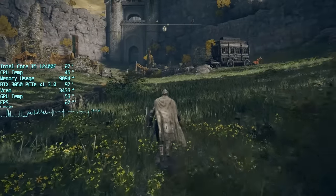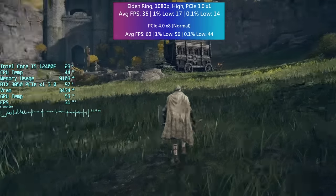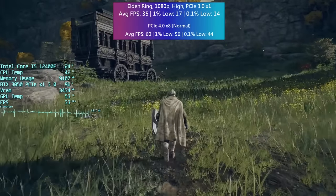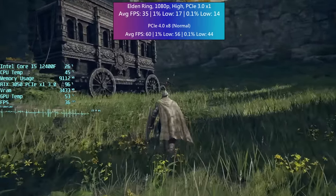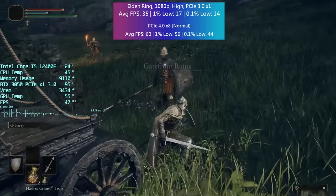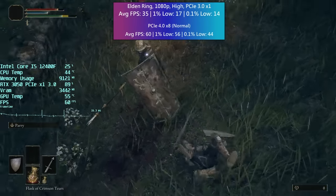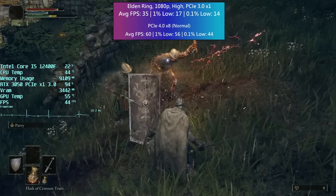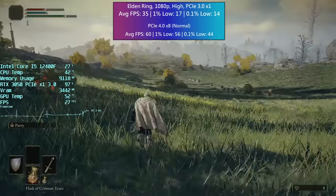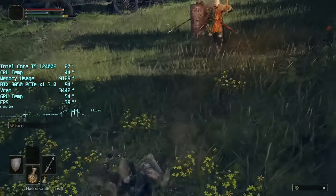Elden Ring hates this configuration. When I tested the RX 6400 and 6500 XT a while back in PCIe 3 mode — both of which have 4 PCIe lanes — the game really didn't run well, so I knew it would face problems here too. Every game did, but this felt the worst to actually play, and it's clear from the percentile lows that this wasn't smooth by any means. Normally the game runs at a very respectable capped 60 FPS with fairly solid percentile figures. That said, it's not a completely unplayable experience.